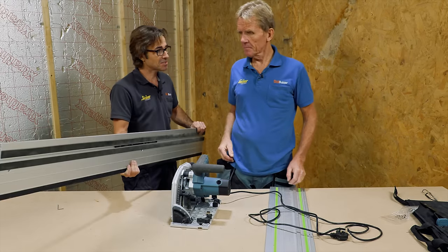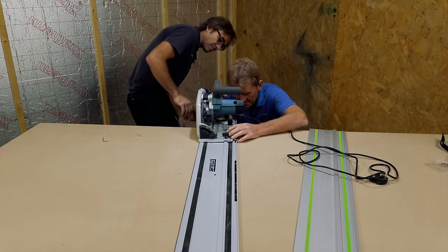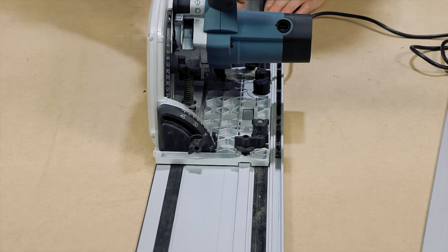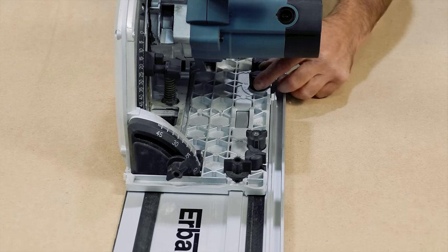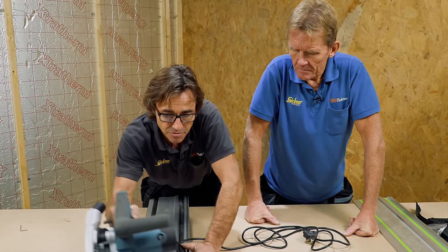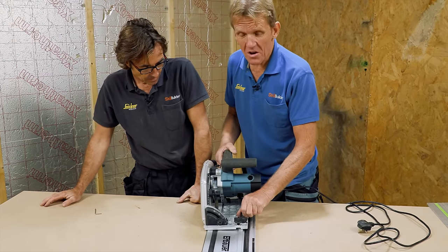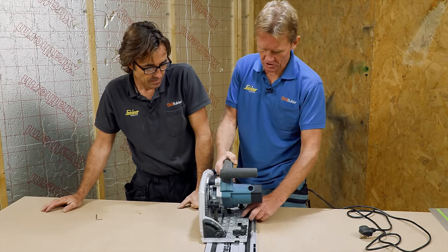We haven't even tried it on its own track yet — we've only tried it on the Festool one. Take it on its own track and see how that anti-kickback feature is. It would annoy me though — you do really want to be able to push it back sometimes. If you've done a scribe cut, the last thing you want to do is take it off the track, because by taking it off you might just shift it and then you're trying to line it back up again. If you're a handy person who hasn't used one of these machines, bear in mind it's quite powerful, so you want to be supporting your workpiece properly — no movement in your workpiece at all.